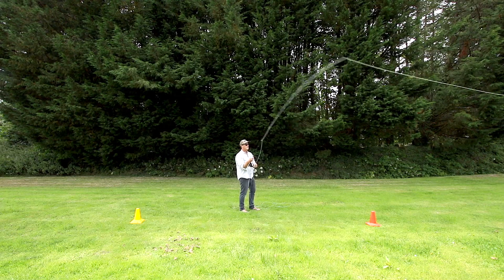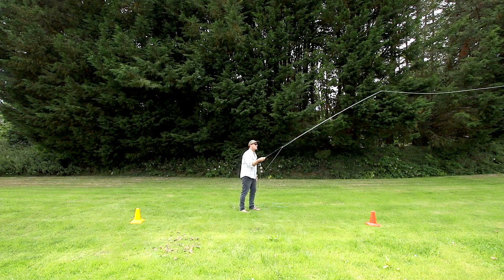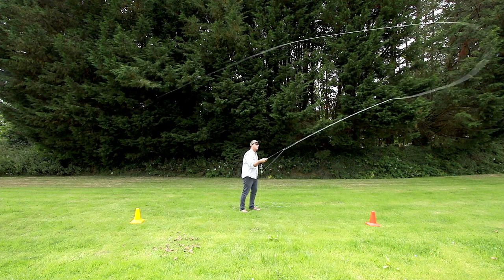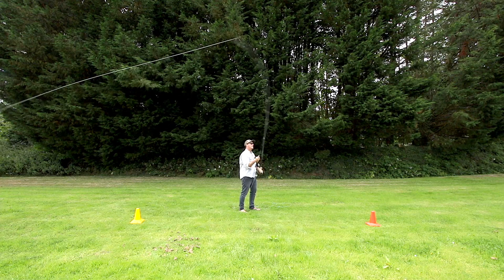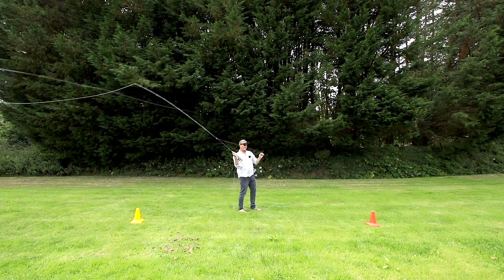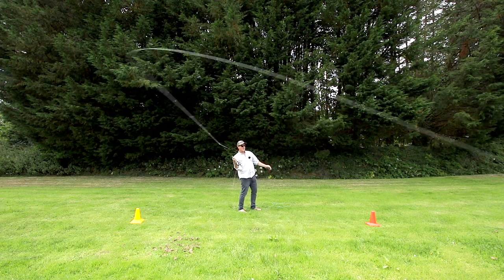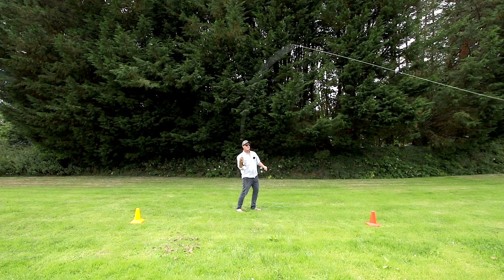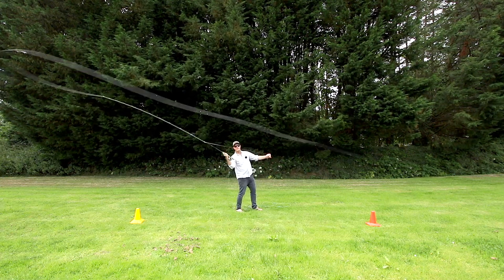Now I'm going to extend the line into the false cast — five feet, ten feet, a bit more — and I know I'm going to have to increase my stroke length. The rod tip is moving further on the back cast, further on the forward cast. Now I'm going to have to do something else because my arm feels pinned to my body, uncomfortable, and it feels like I'm going to run out of stroke length.